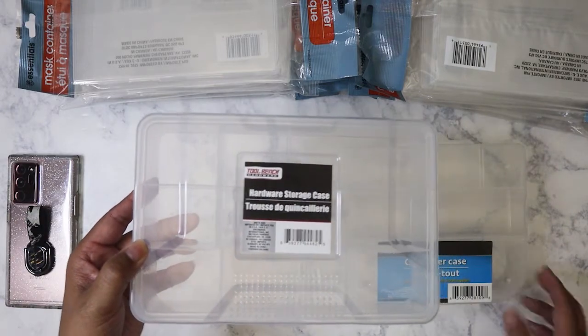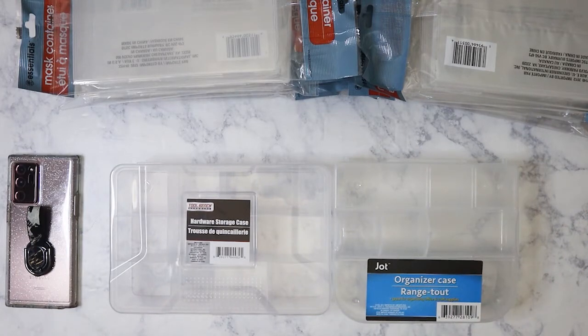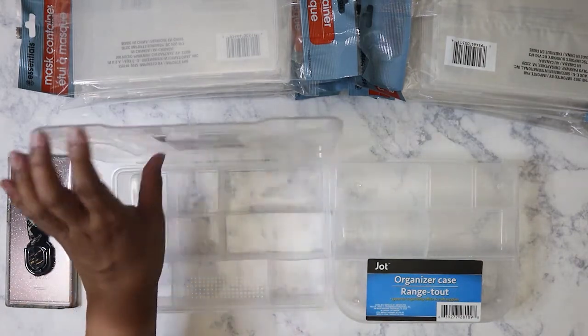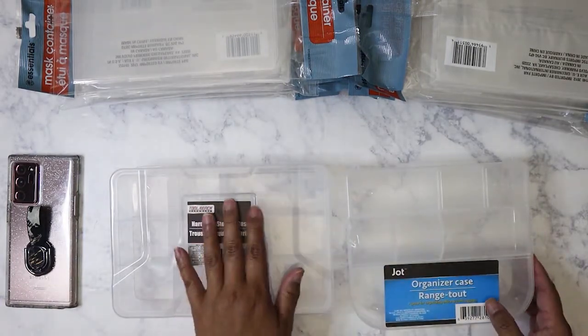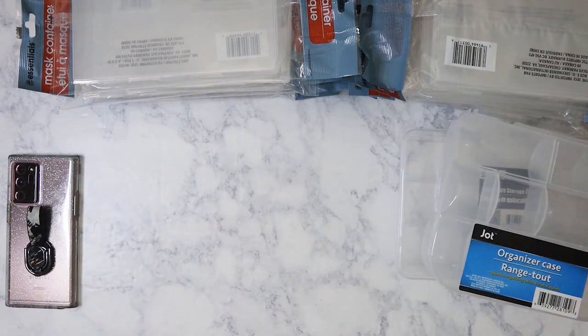Dollar Tree started carrying these types of storage containers now, in addition to the ones they usually keep in the hardware section — which is actually where I found this one. I wanted to make sure it closes well, so I'll probably use that one for the wax seals and use the other for something else.